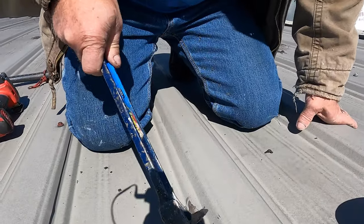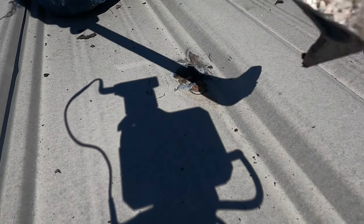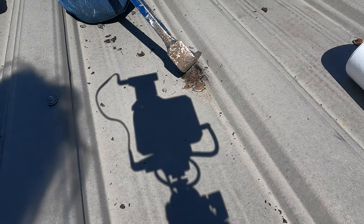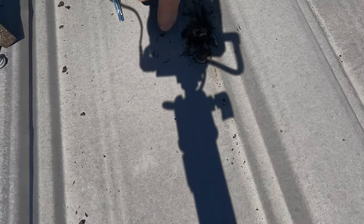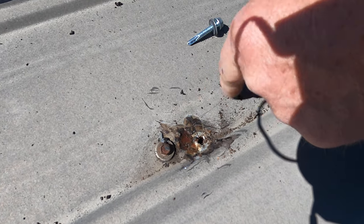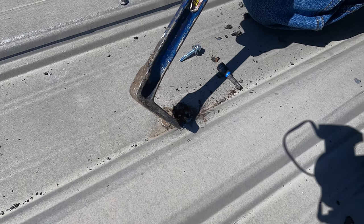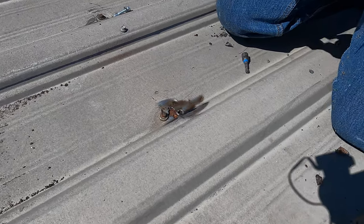I can see somebody put tar here, so there must be a hole there. I'm going to take the screw out. Look at that — look at the hole there, look at the rust there. See the rust? It's a big hole there. Look at that big hole.